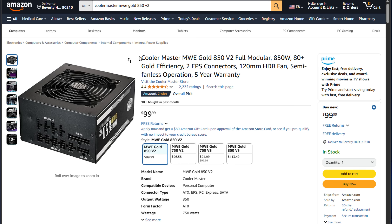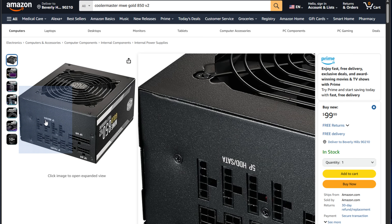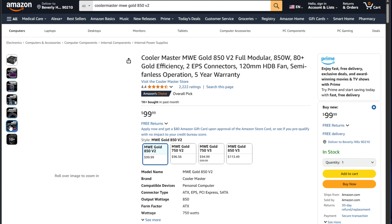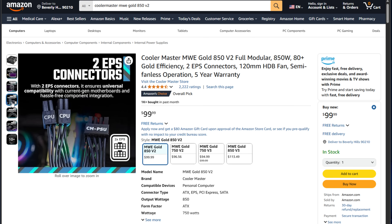As for the PSU, I chose the Cooler Master MWE Gold 850W. This has been a rock-solid PSU in my last build with no issues. I've used Cooler Master PSUs over the years and never had problems. This is an area where I don't like to skimp — you can find very cheap PSUs, but I've definitely seen stability issues and other weird problems using them, so I steer away from those.